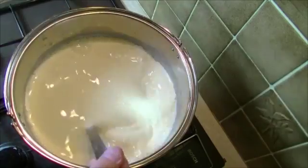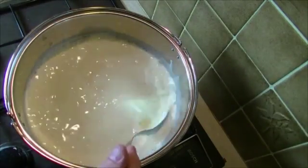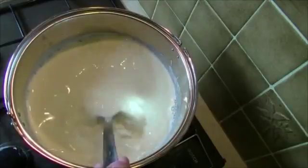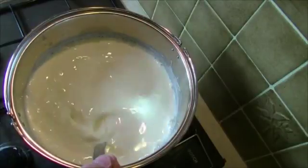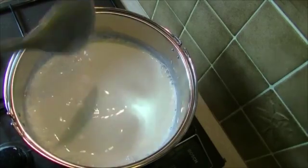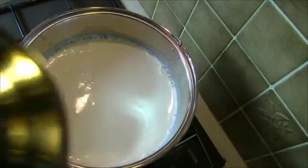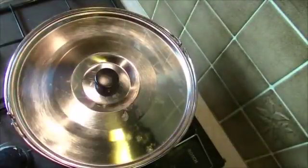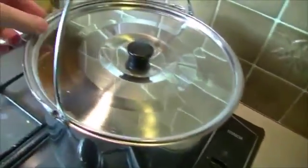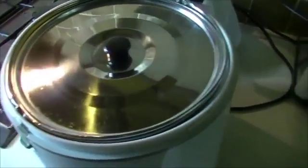Once we've got all our mixtures in, the lid will go on, and the whole thing will be transferred to the Thermal Cooker — but not necessarily. You might have a warm room or a warm cupboard; you can put it almost anywhere. In the next video we will see how we actually test for a curd by breaking the cheese with a knife. You can use your finger as long as it's clean, and you can see the whey coming out straight away.